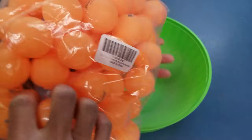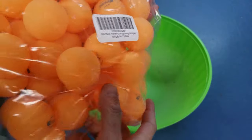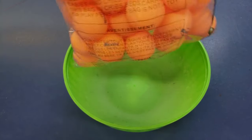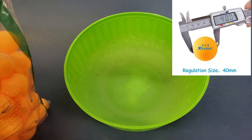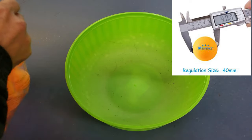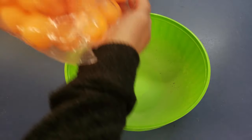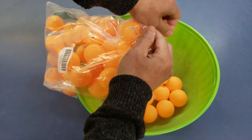I'm gonna open up one of these packs. Yes, these are made in China — it's got the three-star rating right there. I believe these are slightly oversized but pretty much near regulation level. They seem pretty bouncy. I really like the orange color though.